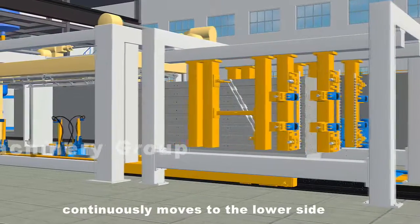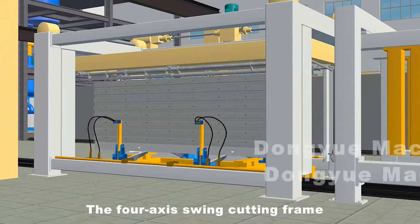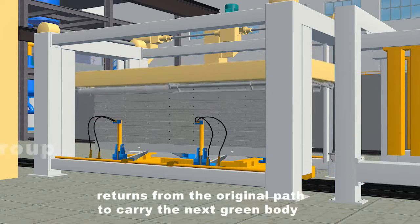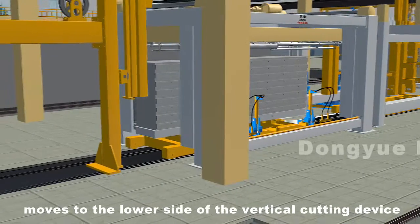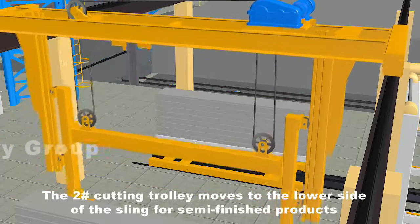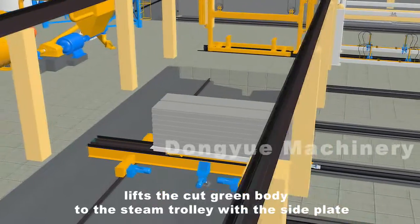The number one cutting trolley continuously moves to the lower side of the vertical cutting device. The green body and the side plate are jacked up by the hydraulic displacement device. The four-axis swing cutting frame drives the wire to swing in a serration type for vertical cutting. Meanwhile, the number one cutting trolley returns from the original path to carry the next green body. After completion of vertical cutting, the hydraulic displacement device puts the green body on the number two cutting trolley with the side plate. The number two cutting trolley moves to the lower side of the sling for semi-finished products, which lifts the cut green body to the steam trolley with the side plate. The grouping is completed.